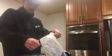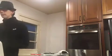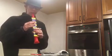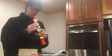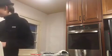Let's put some sugar in a bowl. It was at this moment that he knew — he fucked up. That is a magical thing to make the cake rise.